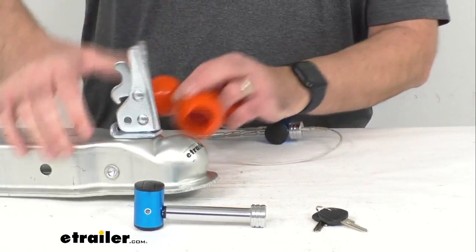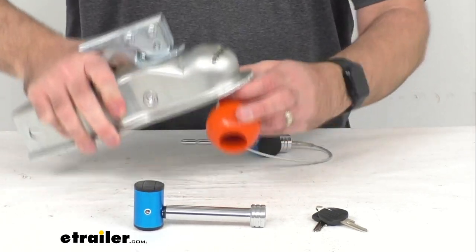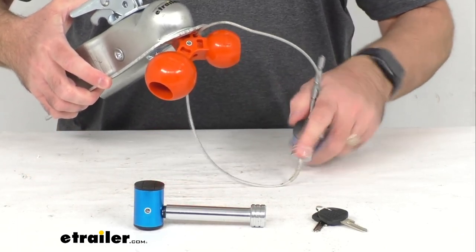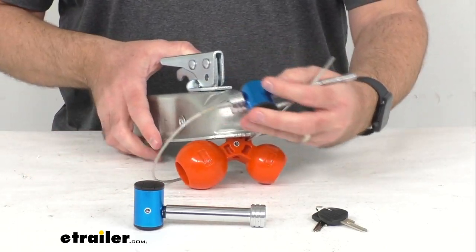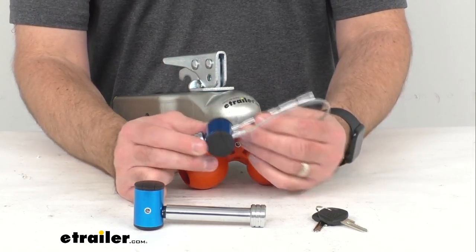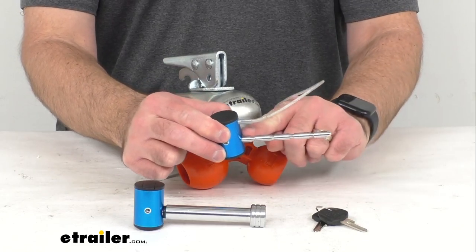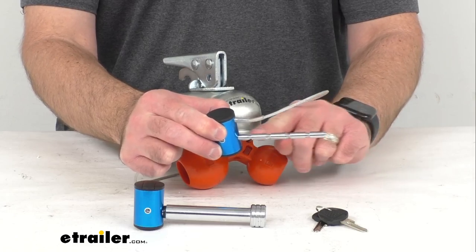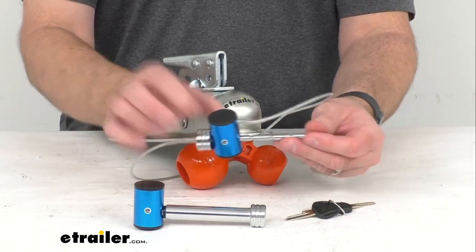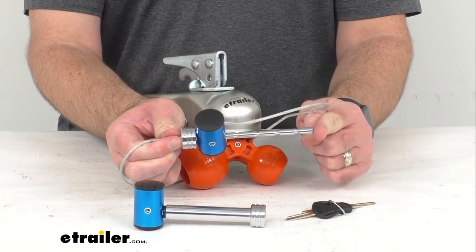I'm going to go ahead and open this up and slide in the 2-inch ball. As you can see, that's going to be locked into place, preventing anybody from coming by and trying to hook that up to their tow vehicle. This coupler lock has a pin diameter of a quarter of an inch and it's going to fit any coupler span from 1 inch to 3 inches. The overall pin length from end to end is right at about 5-1/2 inches long.